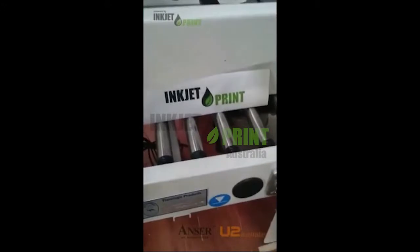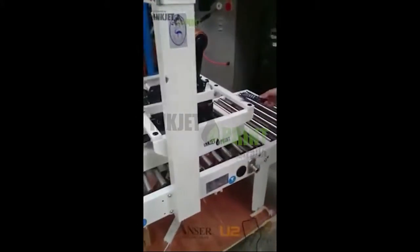Welcome! Today we'll be demonstrating the installation of our standard U2 inkjet printer onto our flamingo carton taper.